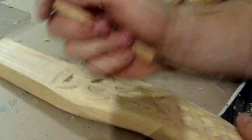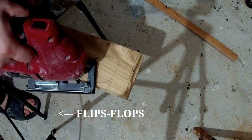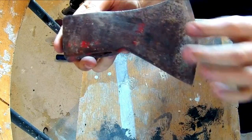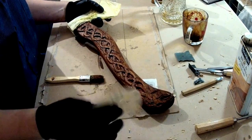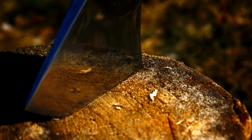Hello everybody! This video is for everyone who likes watching some guy with flip-flops on his feet restoring metal things — rusty metal things — into new shiny ones, like my axe. Can you see it?